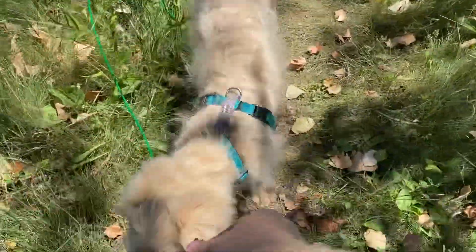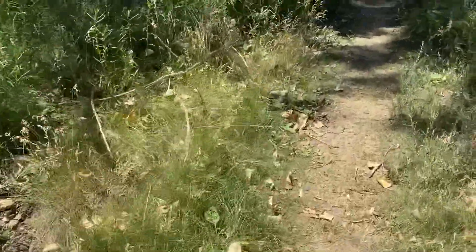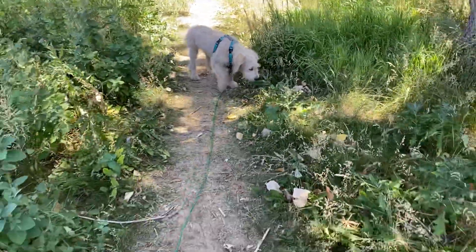Any checking in? Yes. Good boy. 'Yes' is my reward marker. He just gets a little reinforcer for coming and checking in. There he goes. Good boy. So he's engaged and I'm walking out — I'm not pulling the leash.